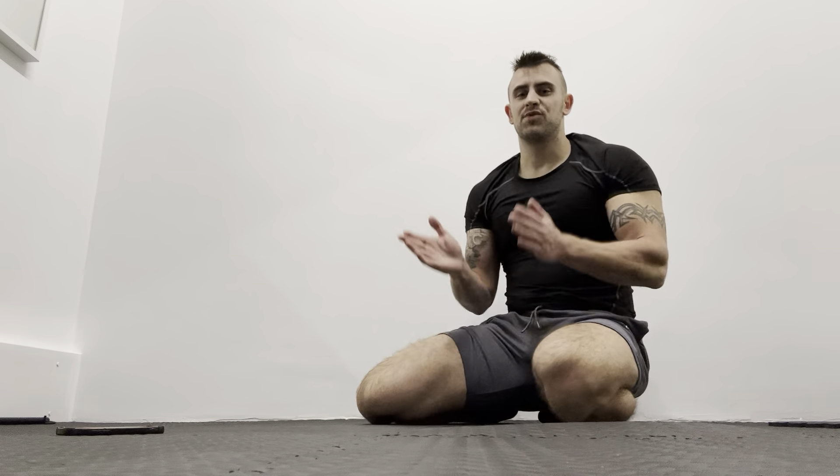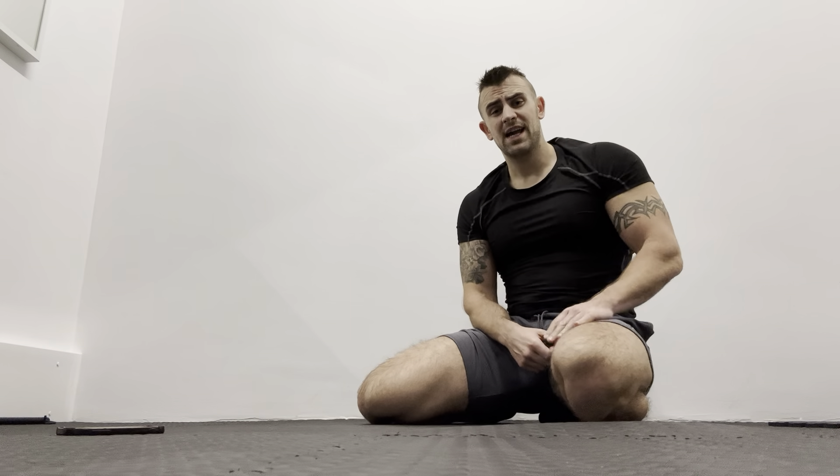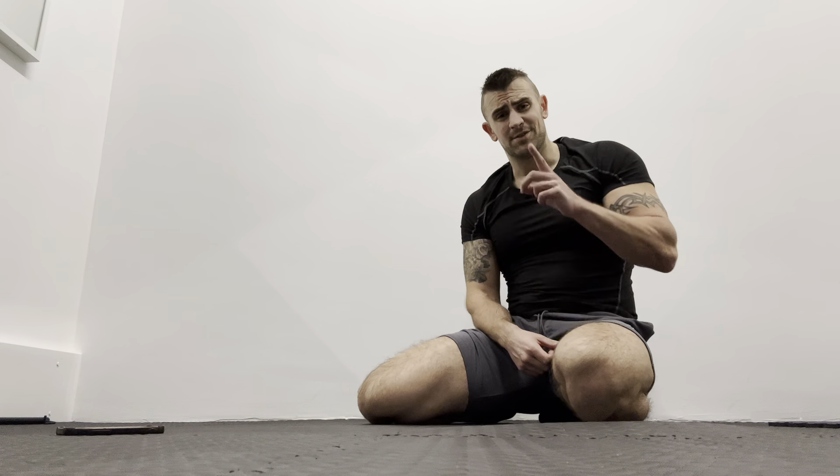That's brilliant. Okay, 55 seconds done. So see you for tomorrow's workout — we're on to day seven now. See you in the next video.